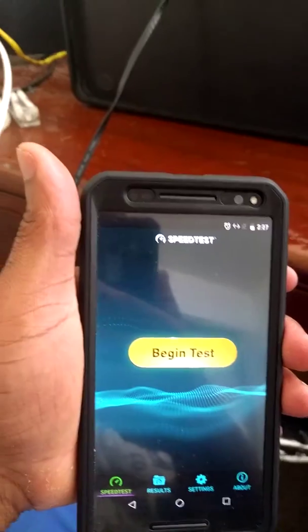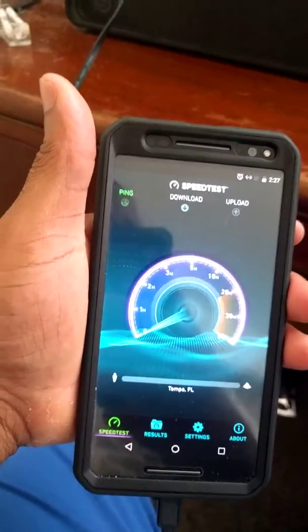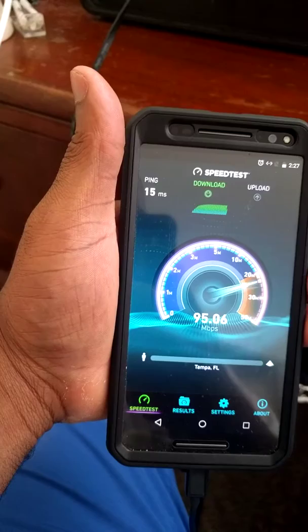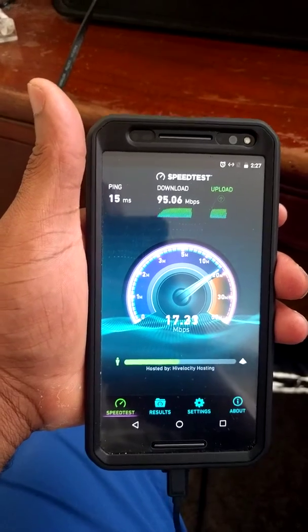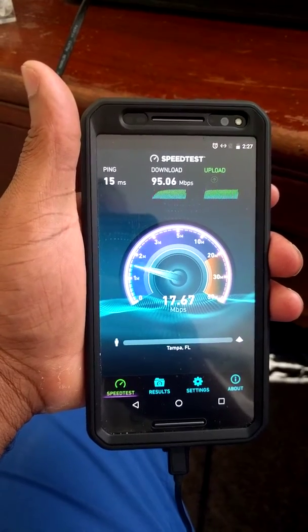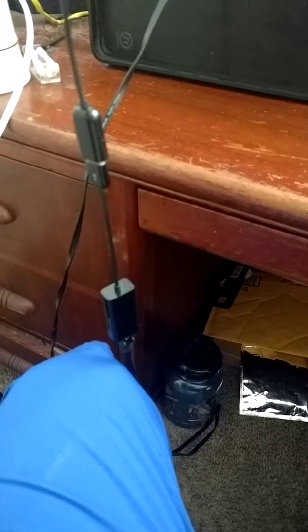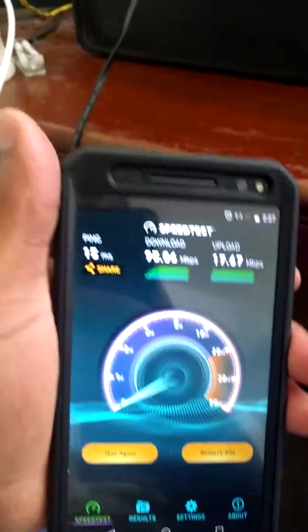So now let me click start and we're going to see what we get. That is pretty good. Now keep in mind, the Ethernet that I'm using right here is a 100 megabyte per second Ethernet. So it's going to max — it's really maxing out at 100.